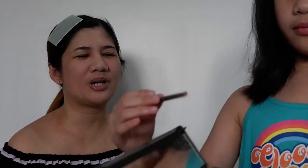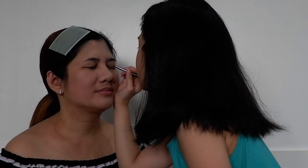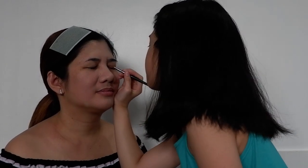So next we're going to put a little bit of dark eyeshadow. Our color here is this brown. So it will be like nice. Next, we're going to do some eyeliner.